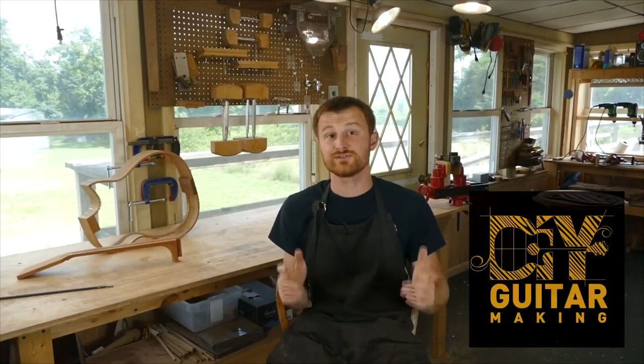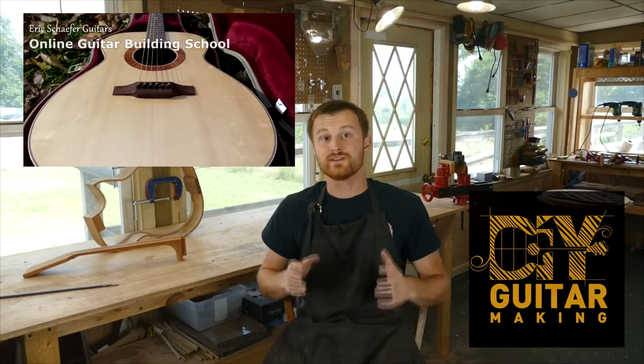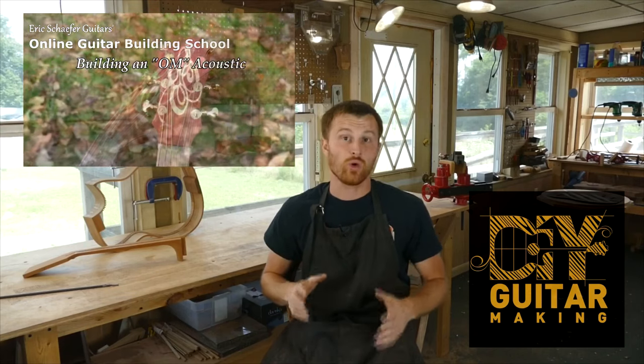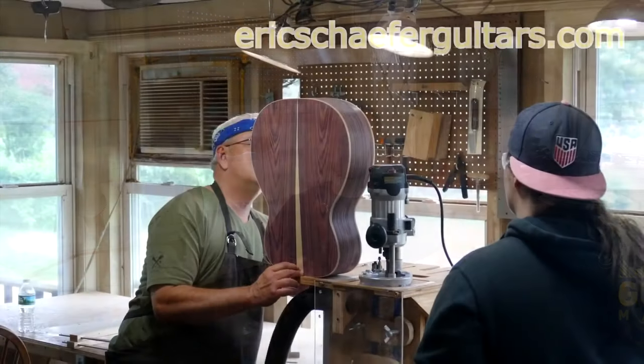I think that's a good place to end it. I look forward to answering your questions in the next round of DIY Guitar Making — thank you for tuning in, I'll see you guys in the next one. If you learned something here, please give this video a like and subscribe to be notified when I release new videos. If you want to learn more, take one of my structured online courses at ericschaferguitars.com, or register for a hands-on guitar building workshop here with me in Burnsville, Pennsylvania.